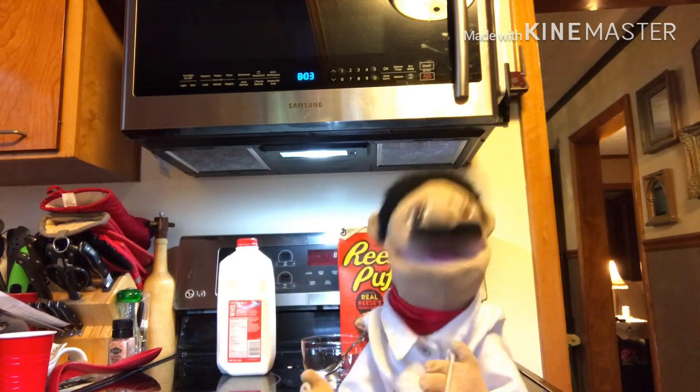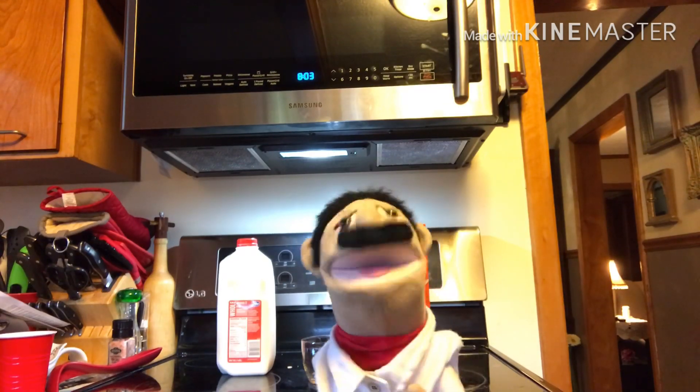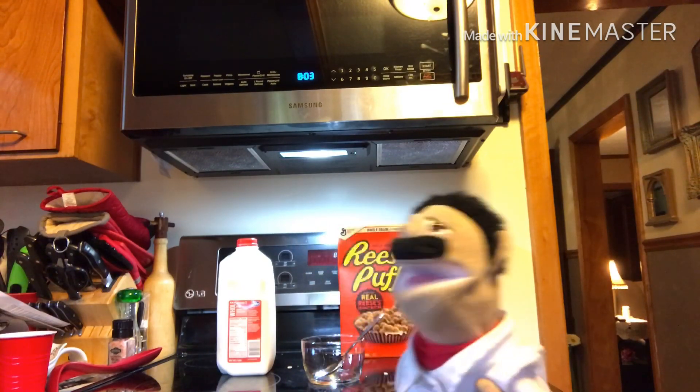Hi guys! It's me, Chef Dinico! And I'm happy to welcome you to the first episode of Chef Dinico's Kitchen. This is the show where I tell you how to make stuff.